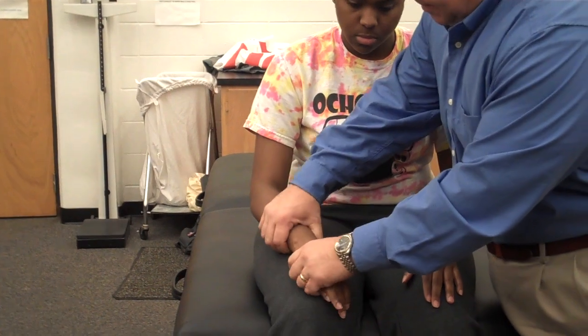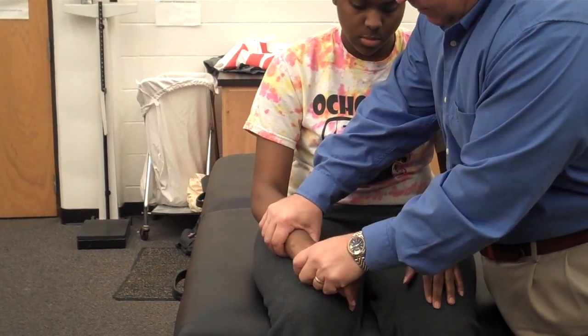I'll get over on this side so you can see how I'm doing it. Valgus stress test of the radiocarpal joint.